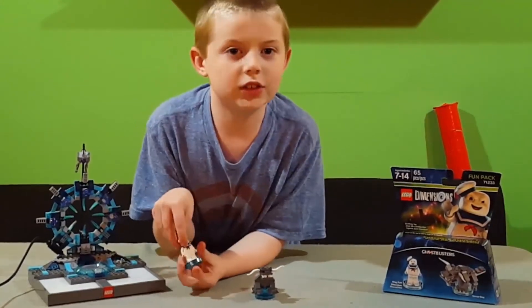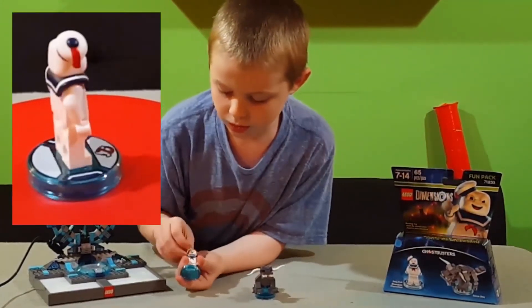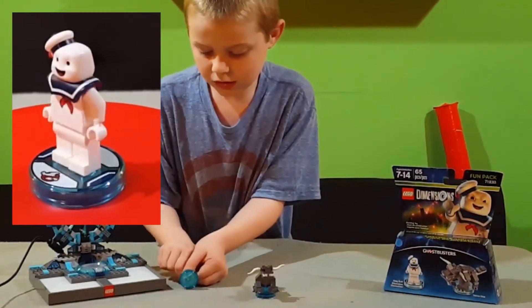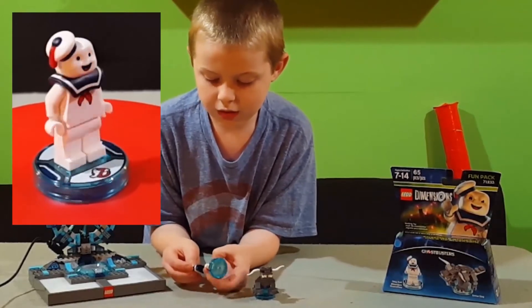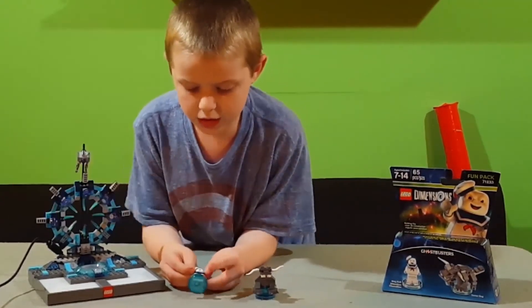One thing that I like about Stay Puft is that he has no head — it's just a normal hat piece that comes off, so there's nothing in there. It's just a regular one with the hat and the head together.